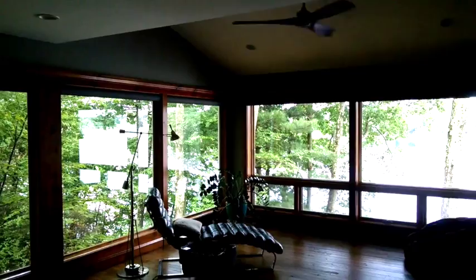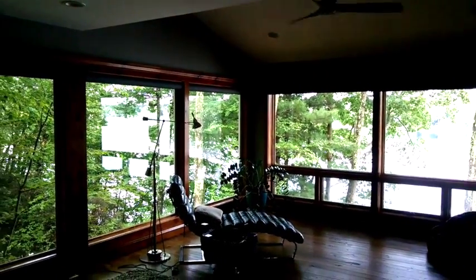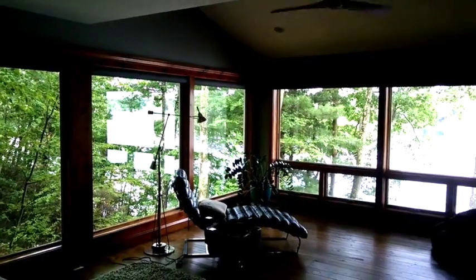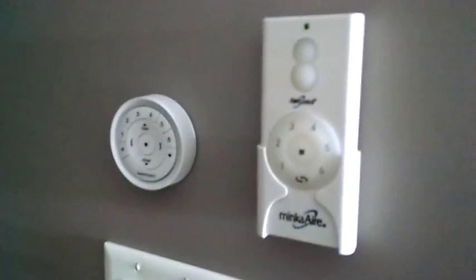Good afternoon. Today we're looking at the designer screen roller shades. These are in a rounded cassette headrail in the 5% color. They are all PowerView 3.0 and are controlled with a pebble mounted on the wall.